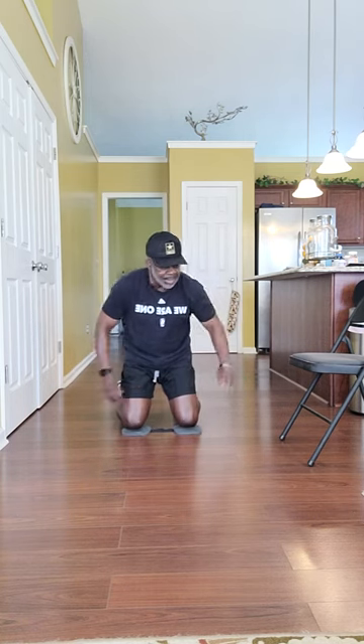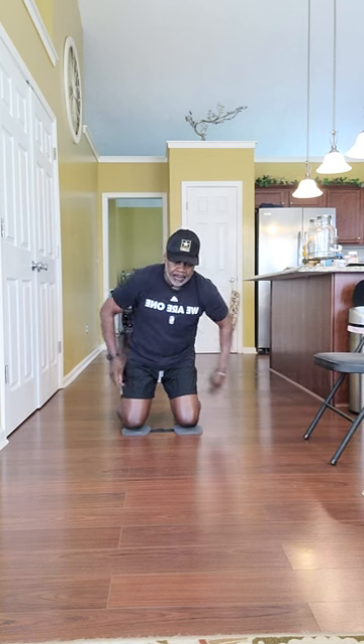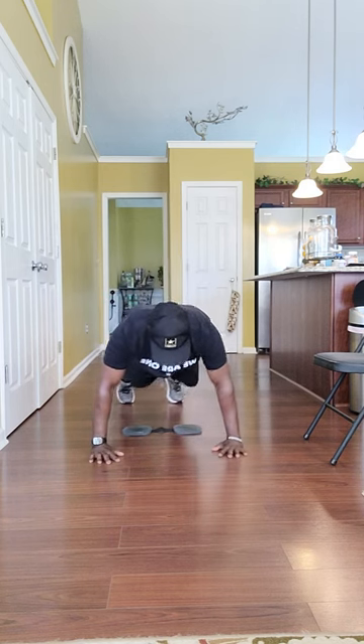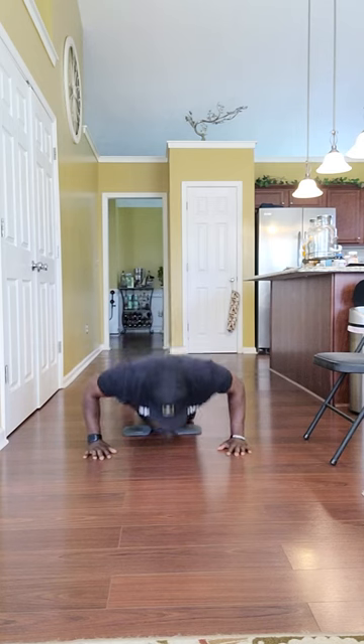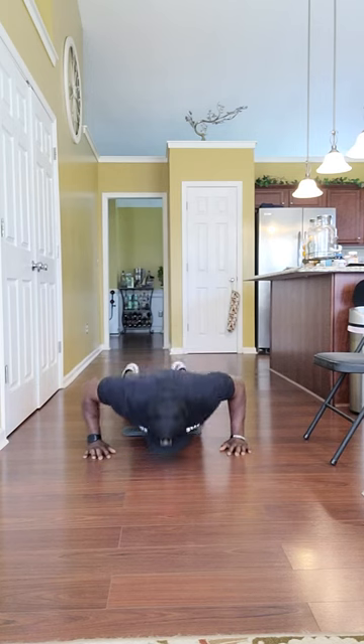Got my little pad here. Down on my knees, got my chair right here to do my elevated push-ups. First one we're going to do — the regular push-up, get it out of the way. Ten of them. One, two, three, four, five, six, seven, eight, nine, ten.